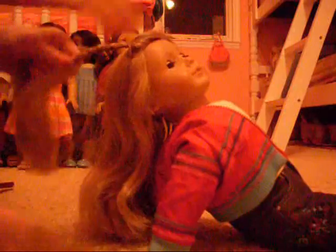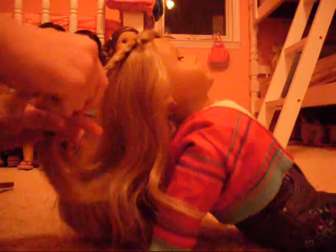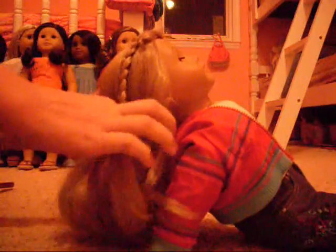Now you want to braid it as far down as the back of her head. So I've got to do it a little longer. I think she's going to look gorgeous. Alright, so that's about long enough.